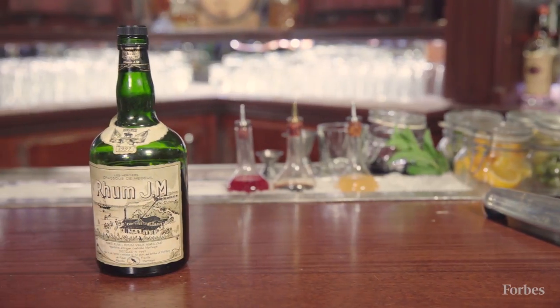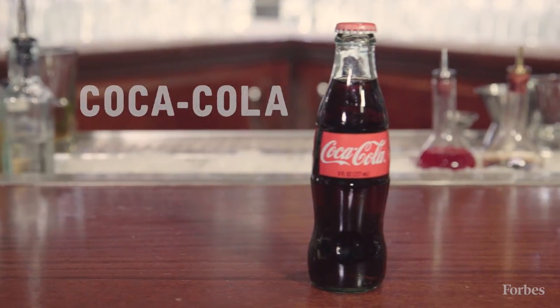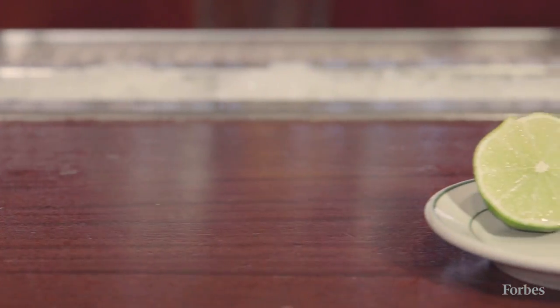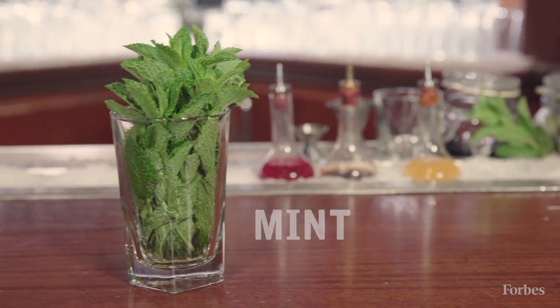The ingredients you're gonna need are some aged rum, classic Coca-Cola, a house-made cherry and vanilla syrup, the juice of half a lime, and also some mint for muddling and garnish.